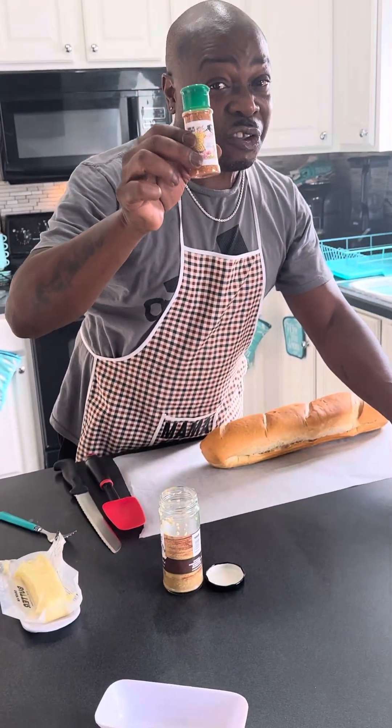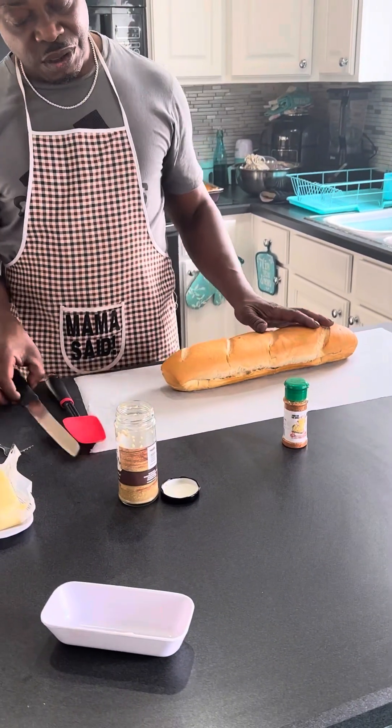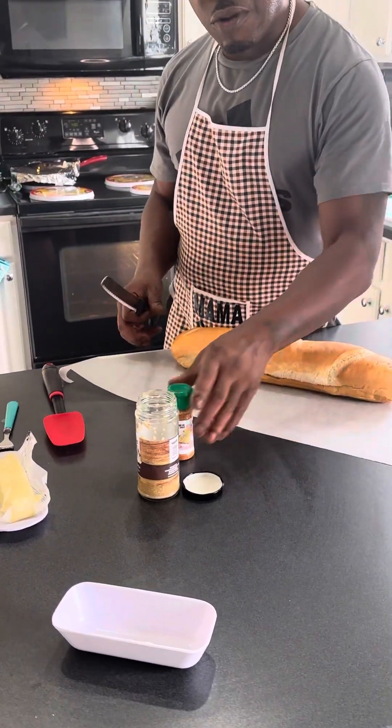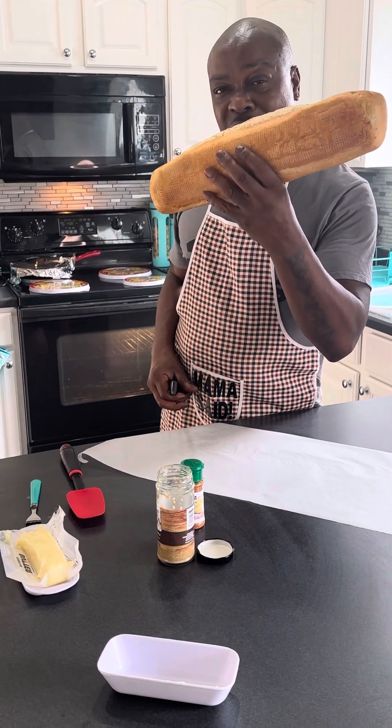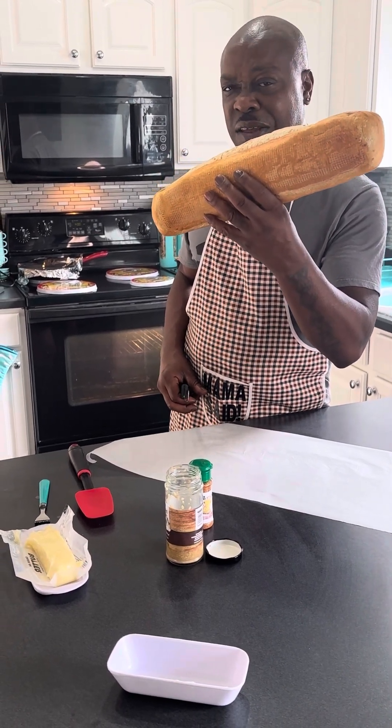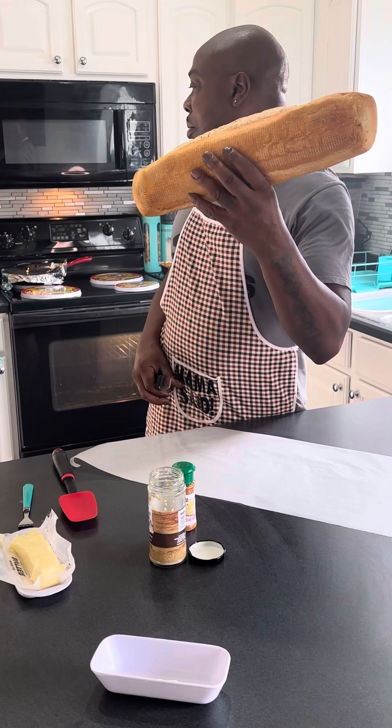What you need to do is purchase this first. Grab you a fresh loaf. I'm not promoting Walmart, but they got the best French loaf that I ever got. Mama, ain't that right? Yeah.